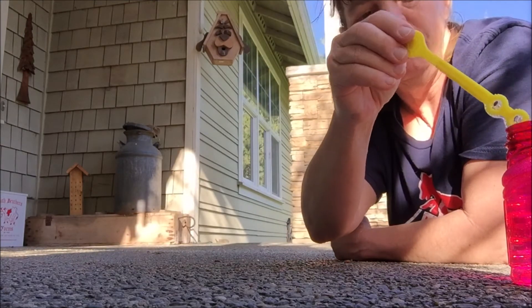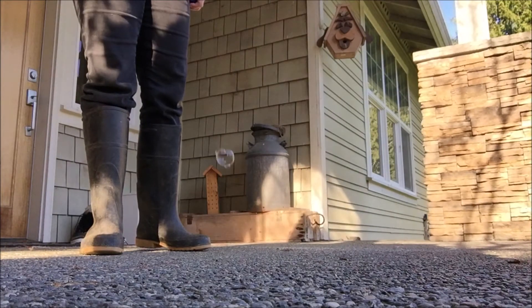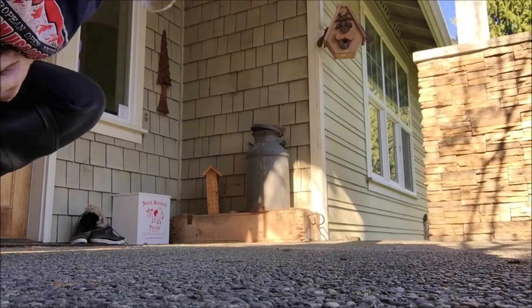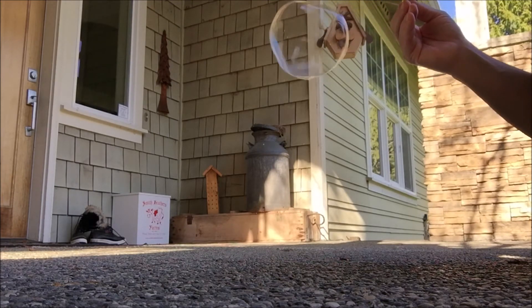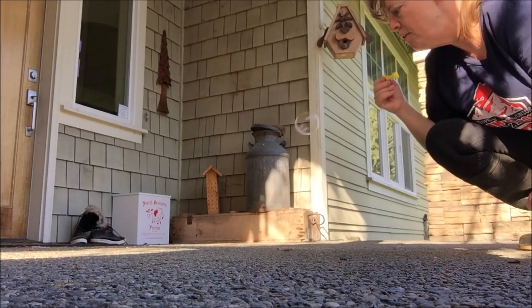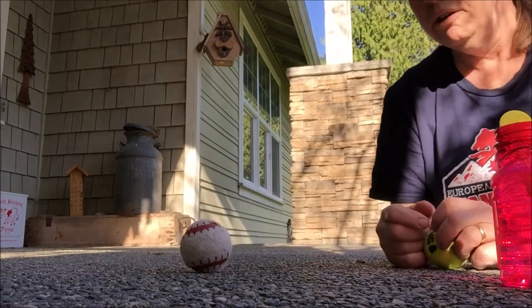That one swirled back in. You throw them up and then when they hit the floor is when you click.